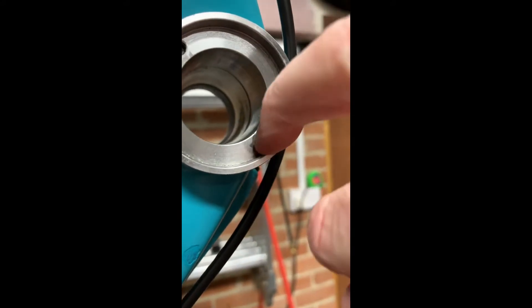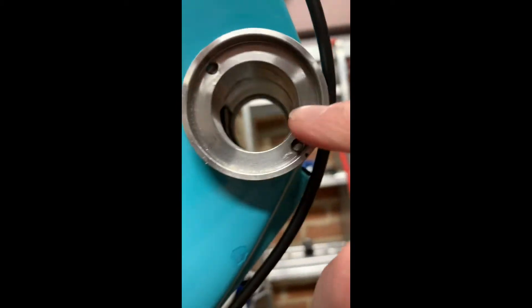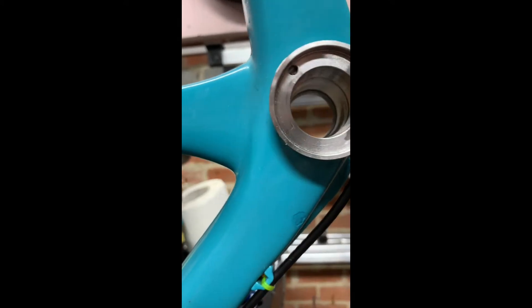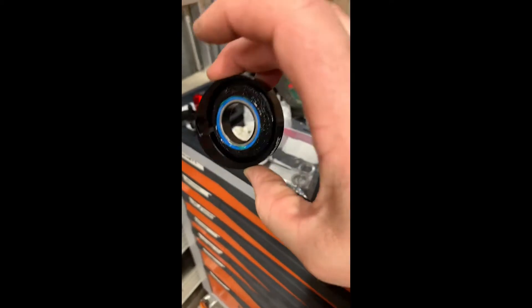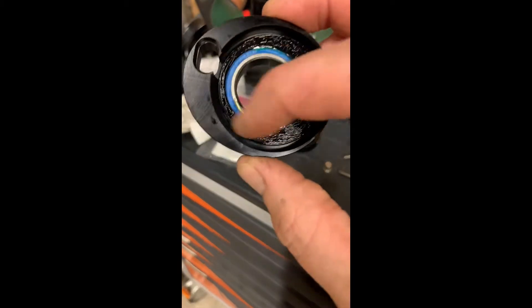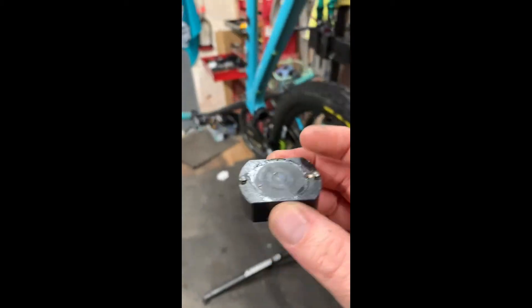When it popped out it took some of the metal off the two pins and left a ridge that you could catch your nail on. The outer bearing sits on top and rotates around it, so it obviously needs to have a very smooth surface to run on.